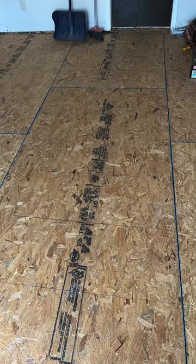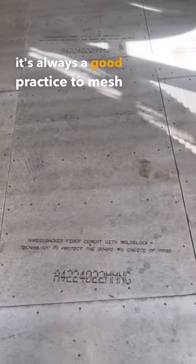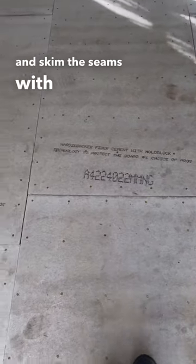Whenever you're installing cement board, whether it's on the floor or the walls, it's always a good practice to mesh tape and skim the seams with thinset.